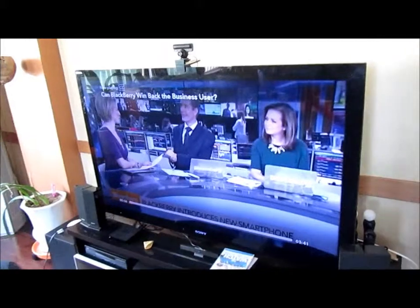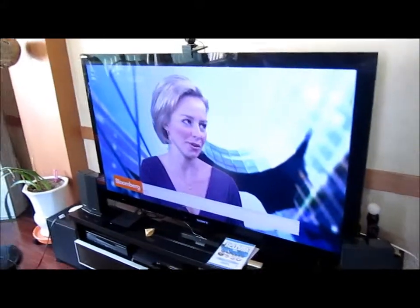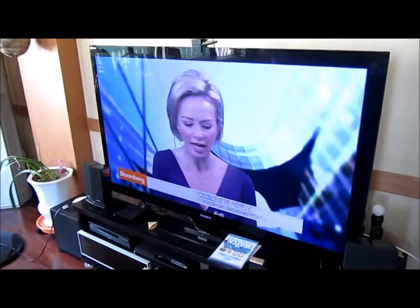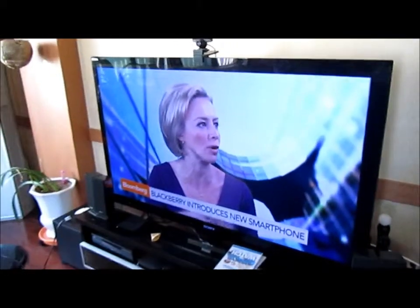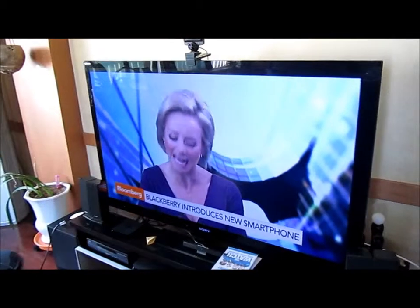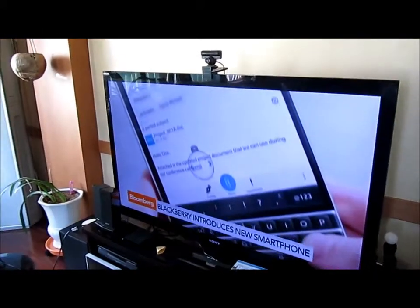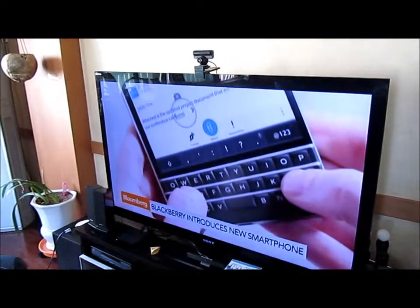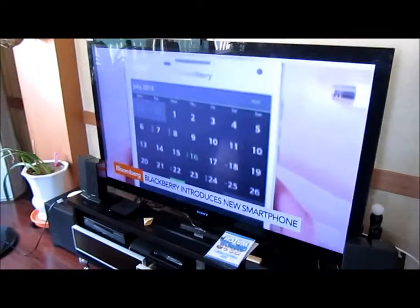I just downloaded the Bloomberg TV app — it was the first one I came across on the Amazon Fire TV and it actually works. I'm streaming this right now. I thought this was important because on the Apple TV, I can't watch any of the apps without using a VPN to get it to work. So this was the first one on Amazon Fire and it worked — just wanted to let you guys know that.